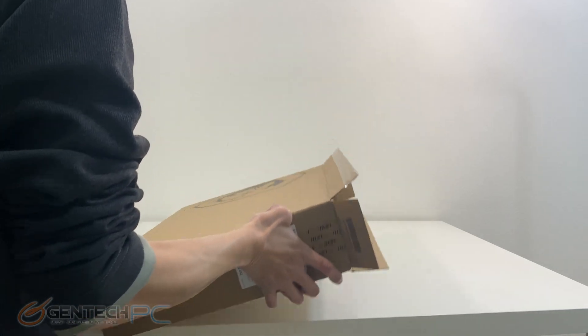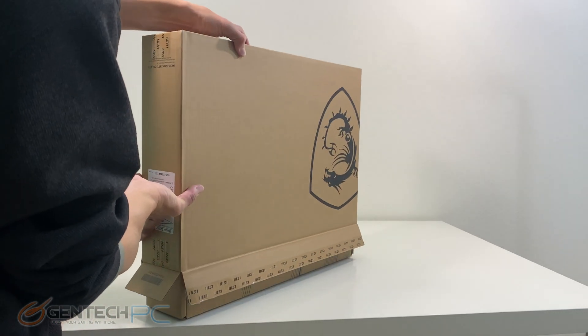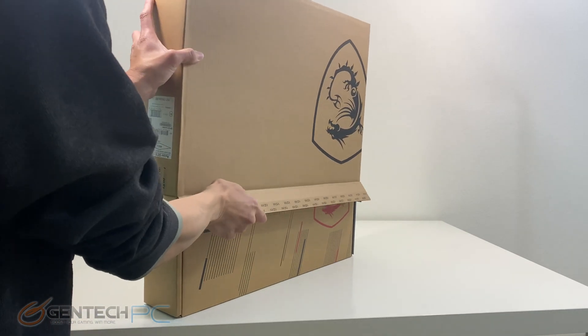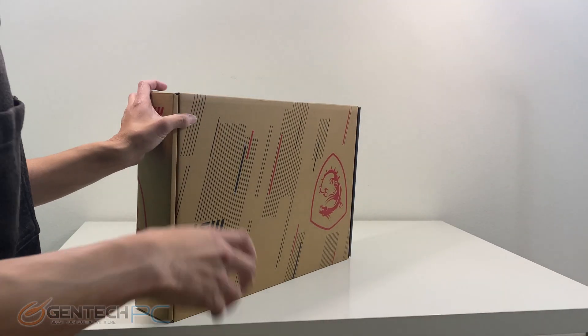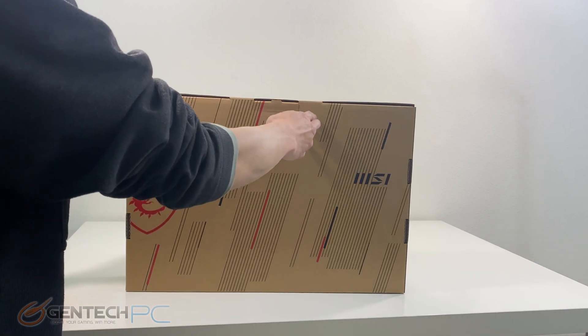This is the larger 17 inch version of the MSI GE66 Raider, so you get a larger screen and oftentimes we find in the larger laptops we also have better cooling. So we'll go ahead and get things started with our unboxing.